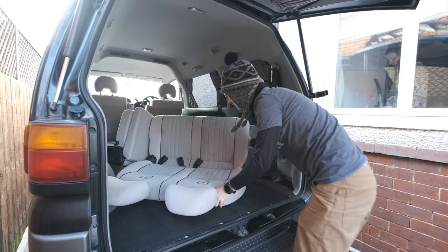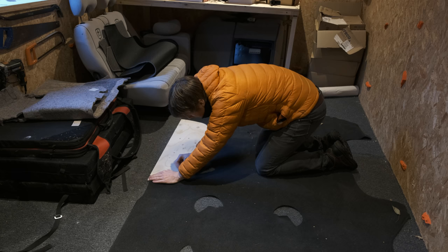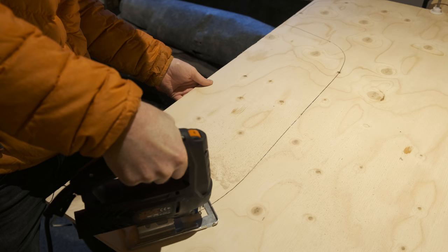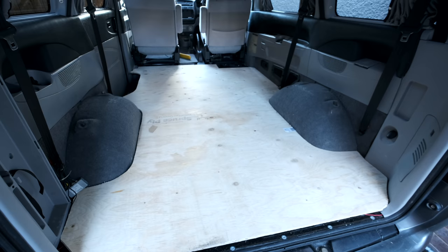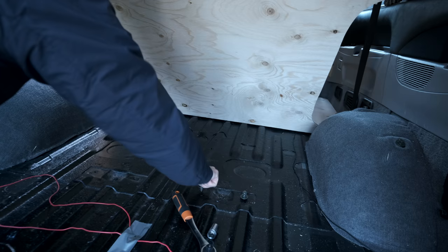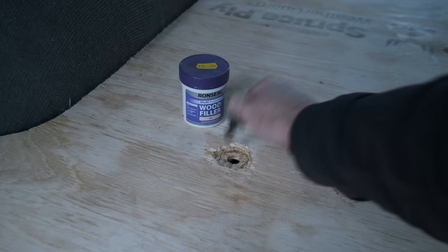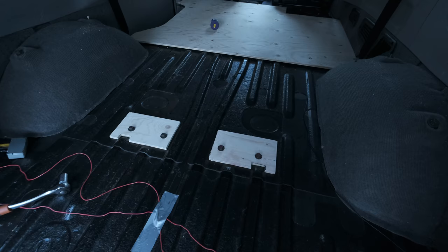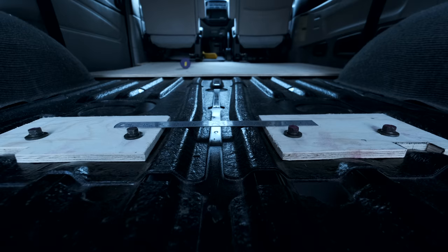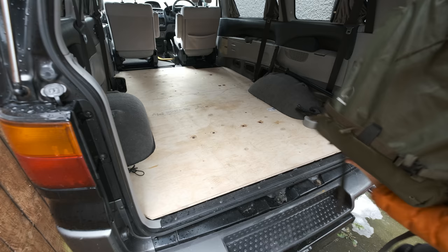The seats came out without any problems, as did the carpet, and I used the carpet as a template for the wooden subfloor. A quick cut with the jigsaw and it was a perfect fit. My plan was to use the bolts from the seats to hold down the wooden floor, but unfortunately these bolts weren't long enough and it was impossible to find longer replacements. In the end I cut smaller pieces of wood, attached them using the furniture bolts, and then glued and screwed the subfloor on top.